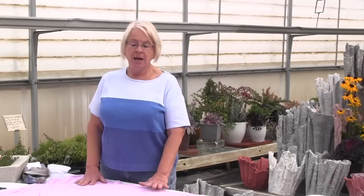Hi, I'm Diane Urbans of Urbans Greenhouse in Rudolph, Wisconsin, and I'm here to show you how to make a draped hypertufa planter.